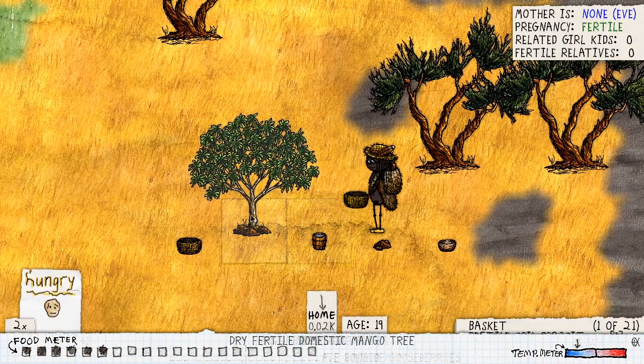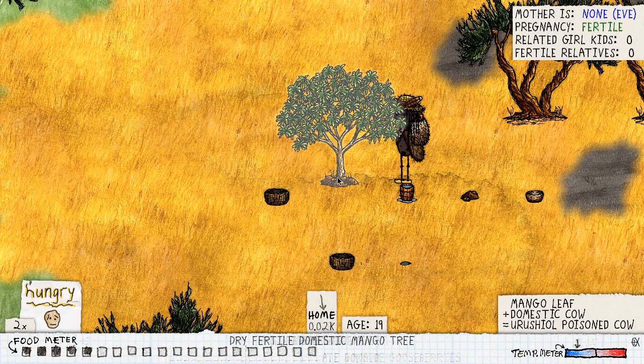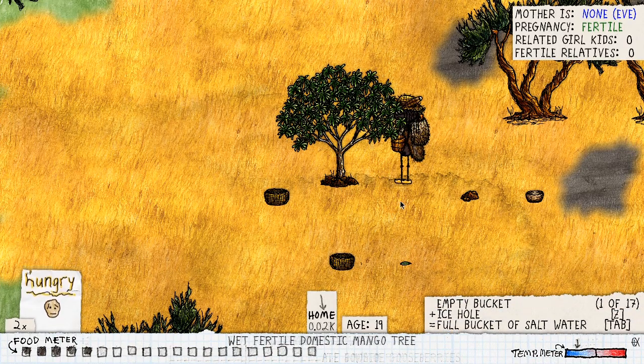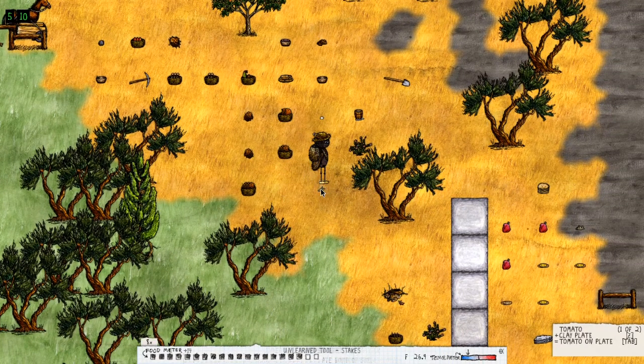Someone already put some soil, so it needs a basket of soil first and then a bucket of water on that tree in order for it to grow some fruits. There we go — perfect. Now the tree is ready and we're going to have fruit soon.